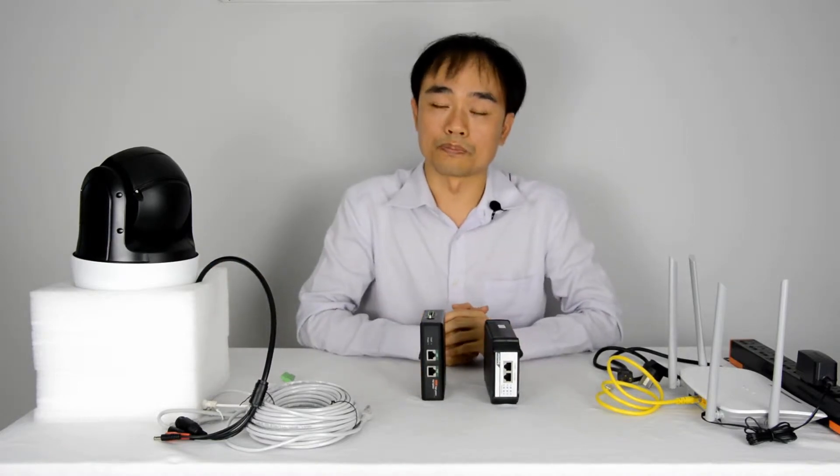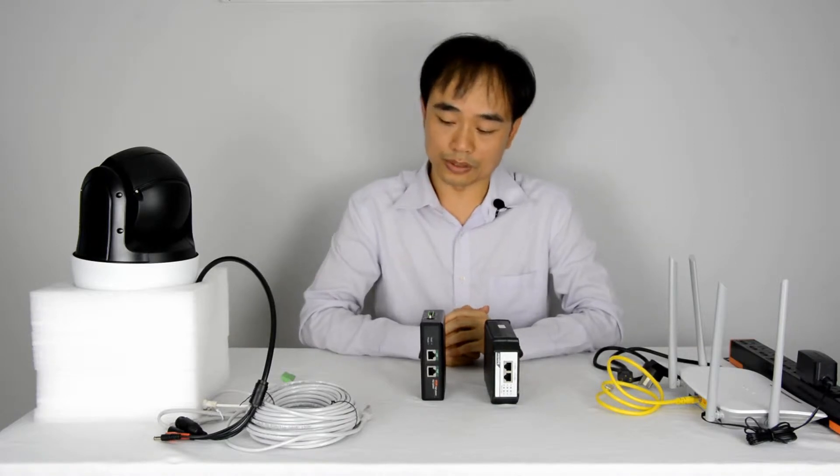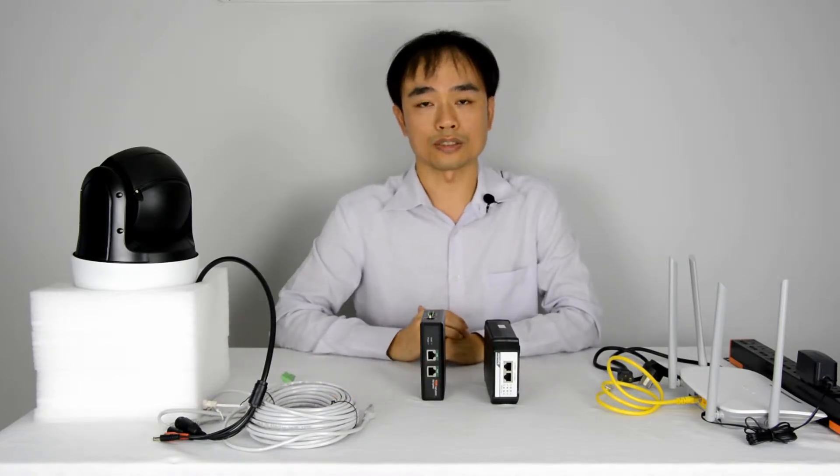So why can this PoE send such high power? It's because the PoE system uses four pairs of the network cable to send power, whereas PoE+ or PoE only uses two pairs.